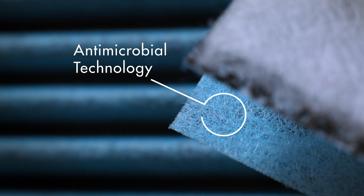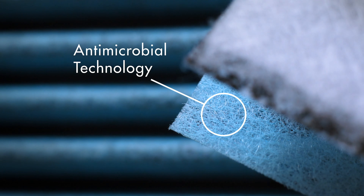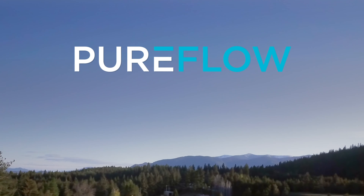And antimicrobial technology to suppress the growth of bacteria, mold, mildew, and fungi. PureFlow. Breathe better air.